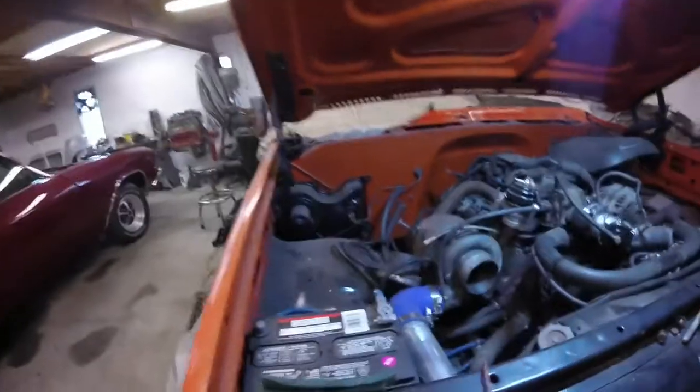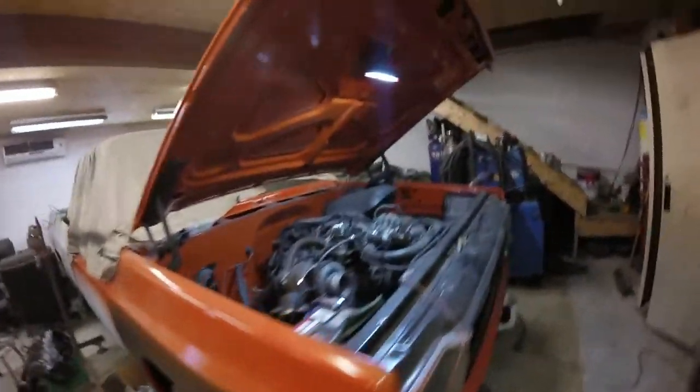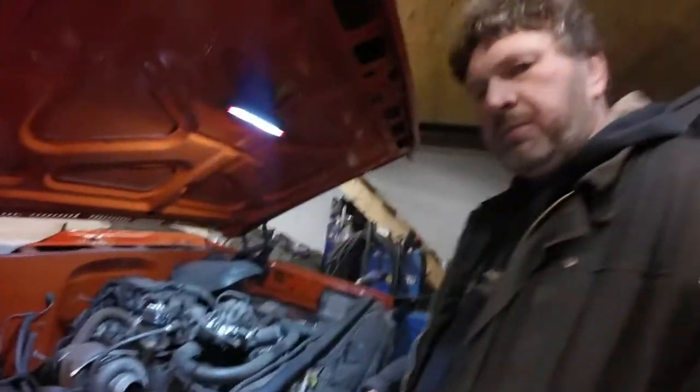Hi, it's Bernie back again. As you can see, we have the square body here again, and it's time to do a little more work with it.